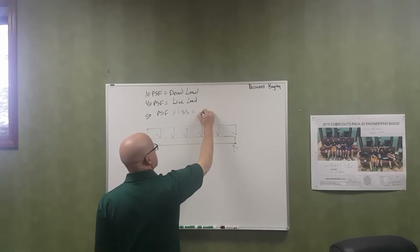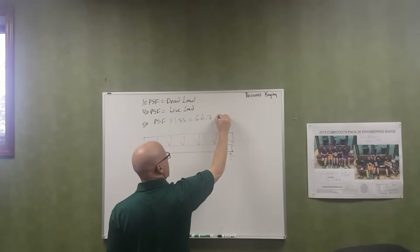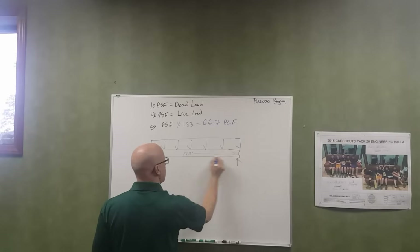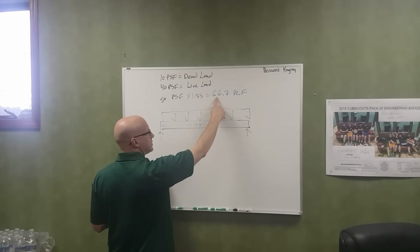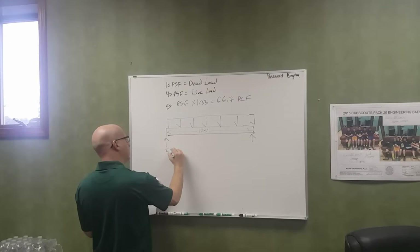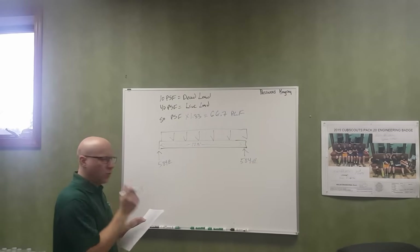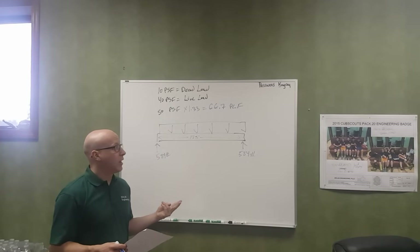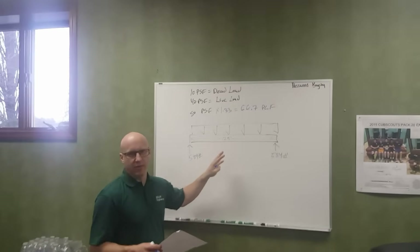The first thing you do is calculate your end reactions: 66.7 times the span divided by 2 — at each end you're supporting about 584 pounds. For wood, there are roughly four things you look for: bending stress, shear stress, crushing pressure, and deflection. Usually wood fails in deflection first, not any of the stresses. To keep this short, we'll just talk about the bending stress, which is maximum at the center and zero at the end.